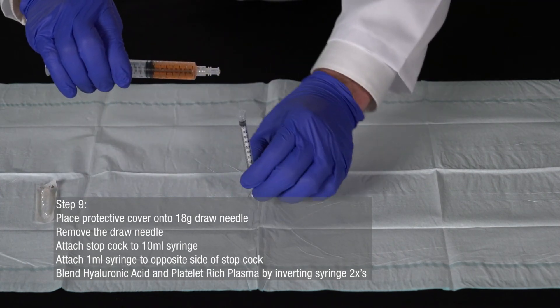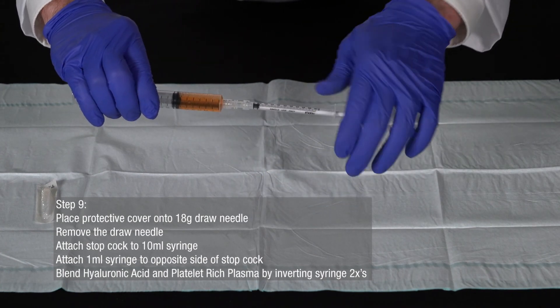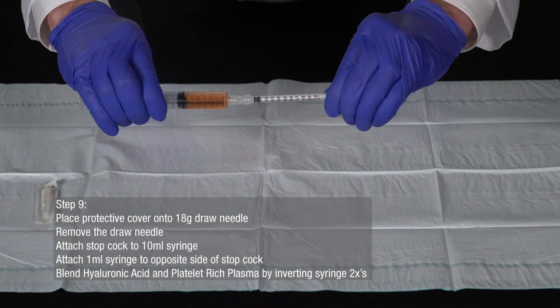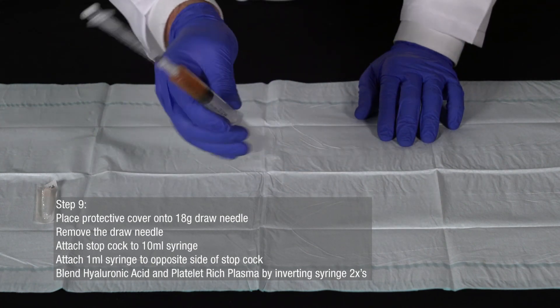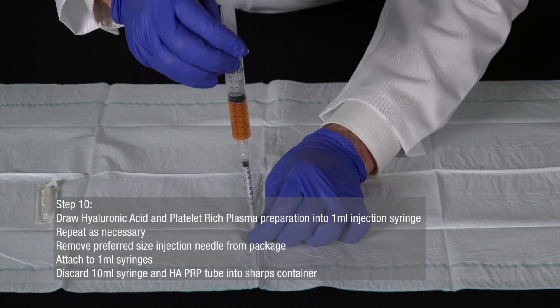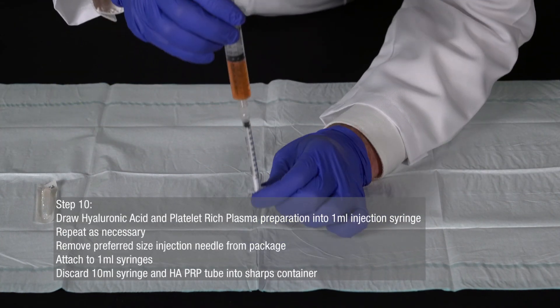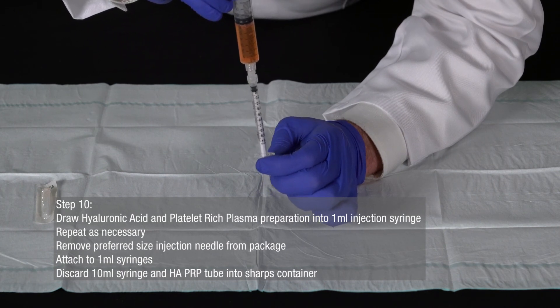Attach a 1-milliliter syringe to the opposite side of the stopcock. To properly blend the hyaluronic acid and platelet-rich plasma, invert the syringe two times. Draw the hyaluronic acid and platelet-rich plasma preparation into the 1-milliliter injection syringe and repeat as necessary.